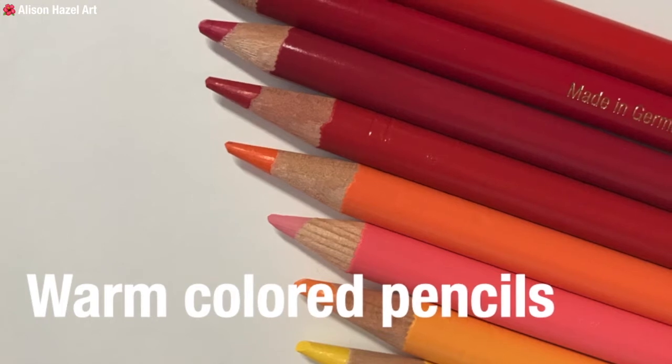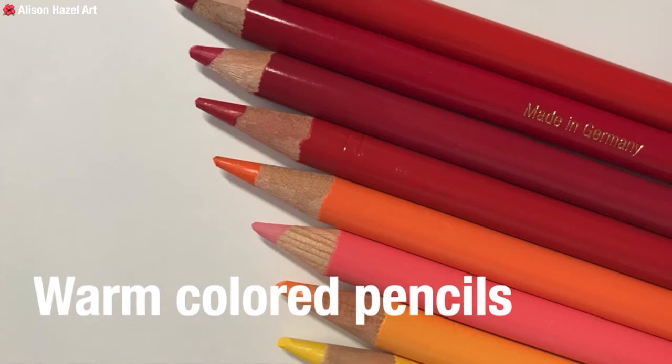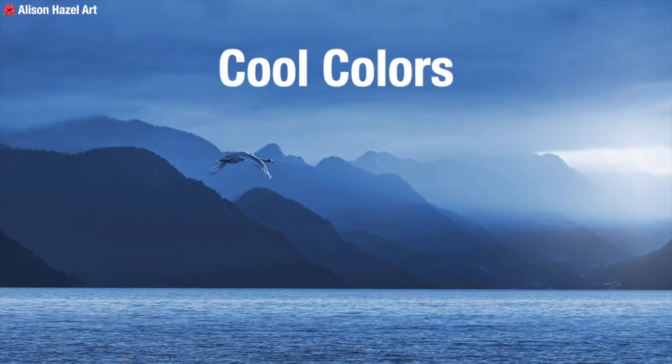In your coloured pencils, choose Alizarin Crimson, Scarlet Red, Deep Red, Pink Carmine, Orange Glaze and Cadmium Yellow for your warm palette.